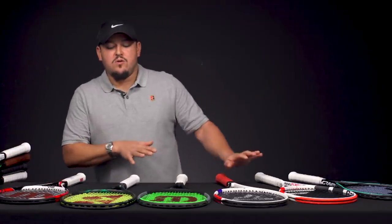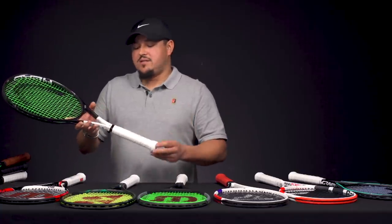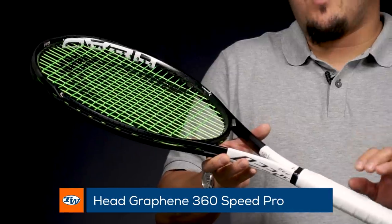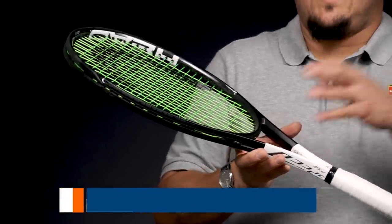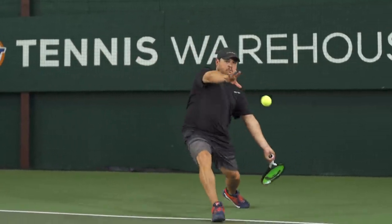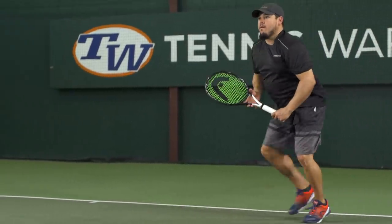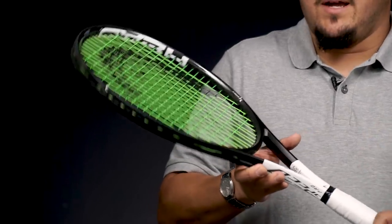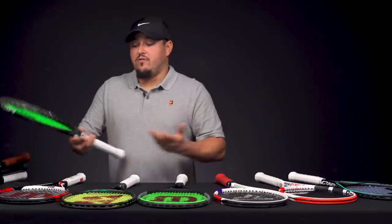Now for a couple of others that aren't quite as new but still great frames. Another one from Head — the Graphene 360 Speed Pro, endorsed by Novak Djokovic. Like the Gravity Pro it has the 18x20 string pattern, but this one swings a little faster, has a slightly more modern feel, slightly firmer and crisper. You're getting a little bit more pop — kind of a more powerful 18x20, similar to the PureStrike. A really nice one for forgiveness with the head size and maneuverability, hence the name Speed.